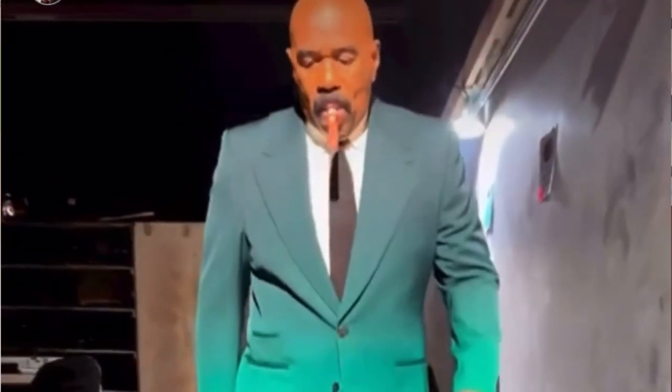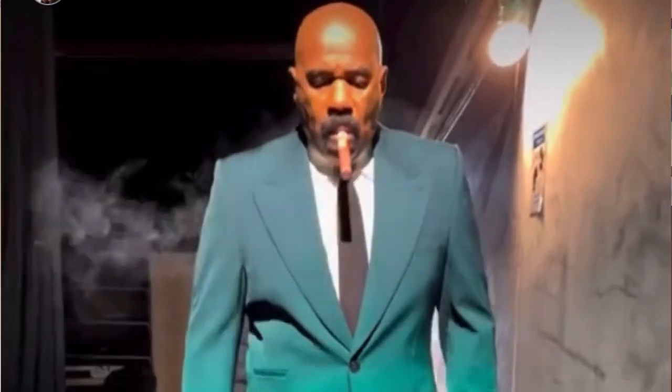Today we're doing another deep dive celebrity style breakdown. We're talking about arguably one of the biggest comedians out right now — Kevin Hart. He's a little bit on the shorter side, and if you're one of the short kings out there, just like myself — I'm only 5'8 — this video is especially for you. You can learn how to take some of what Kevin Hart does with his style and put it into your own.